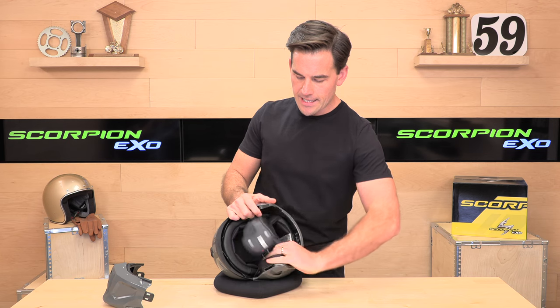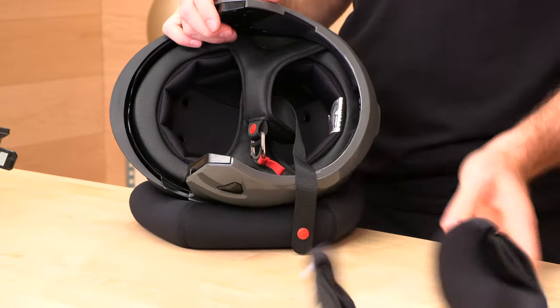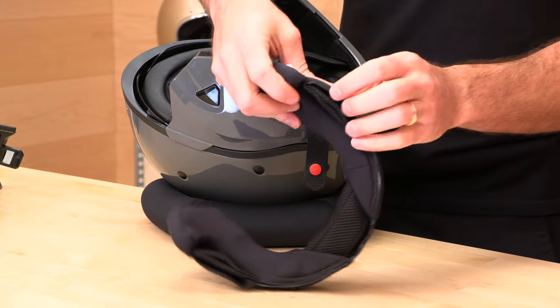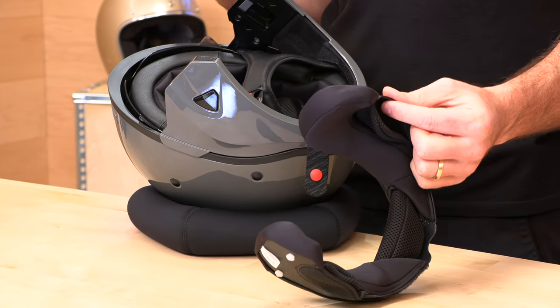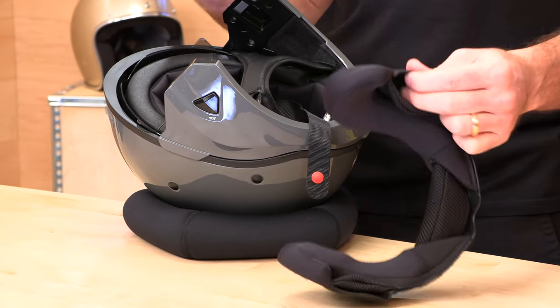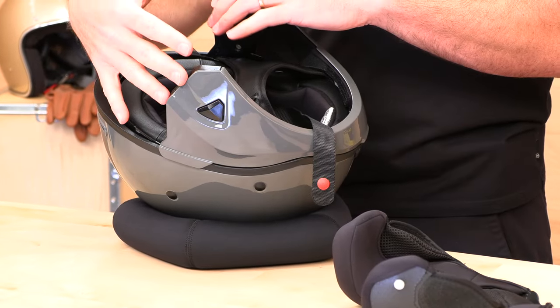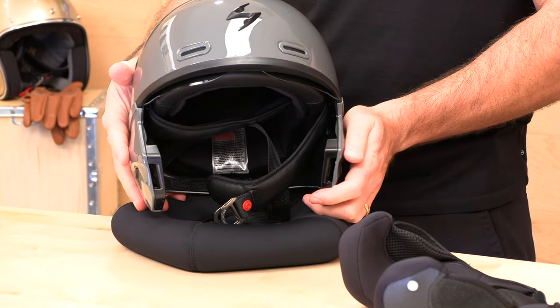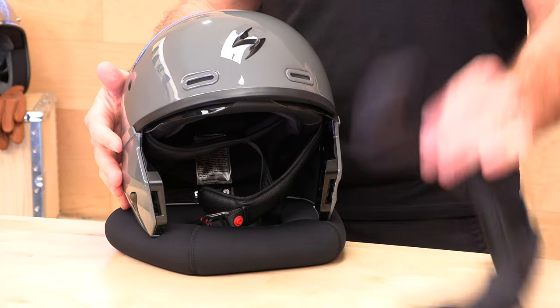This neck roll comes out. If you want to convert to the half shell configuration, you first remove the neck roll. Inside the neck roll — they don't call these out, but these are speaker pockets. So if you want to run a comm system in the full mask configuration, you can. And in the three-quarter configuration as well. If you do remove the neck roll, there are plugs to cover up the holes — you don't have to use them, but it does look a little cleaner.